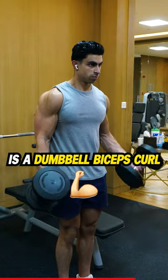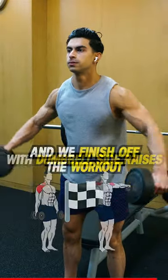The fifth exercise is a dumbbell bicep curl followed by dumbbell skull crushers. And we finish off the workout with dumbbell side raises.